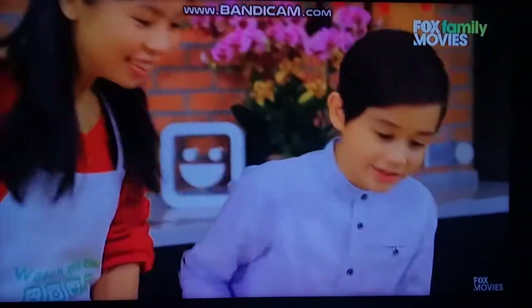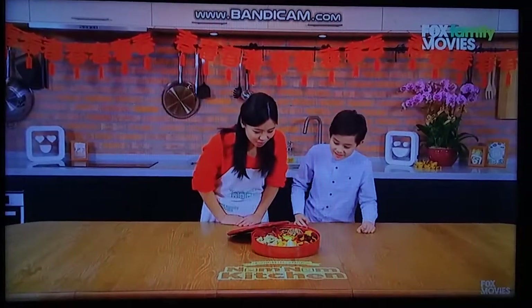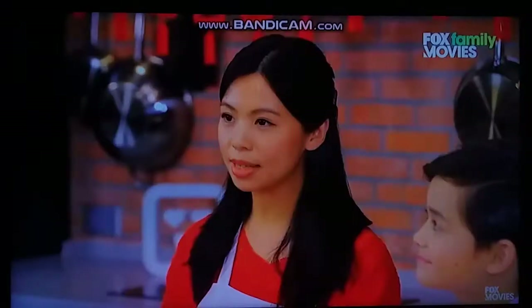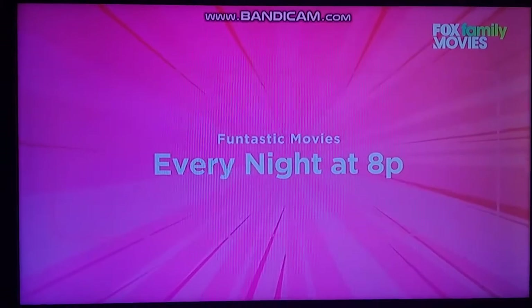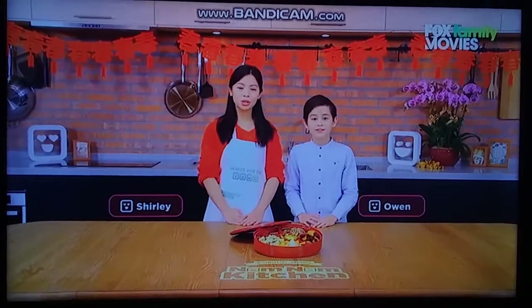They all look really good inside the Chinese candy box — yes, and they're tasty too! I think my favorite one is the sea salt caramel. That's my favorite too. This Lunar New Year, try making your very own custom Chinese candy box with your friends and family. I'm Shirley, and I'm Owen. We wish you a prosperous Lunar New Year.